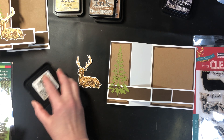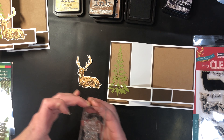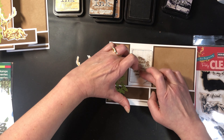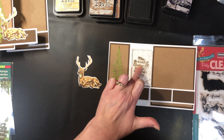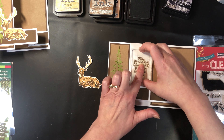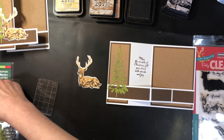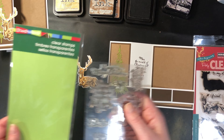While I'm waiting I'm going to stamp the sentiment. I want to make sure to ink up the stamp quite well. I have my sentiment on a grid block, and when I put it on the grid block I lined up one of the lines of the text with one of the grids, so that when I go to put it on my card, if I line up the sides of the block with the card, I know it's going to be straight.